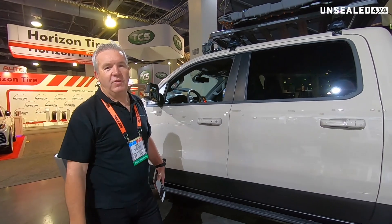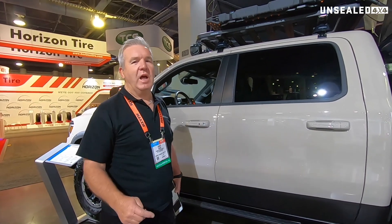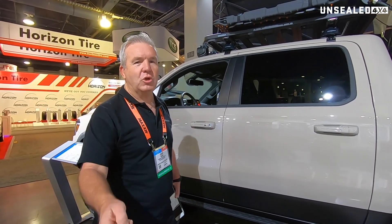So that's a quick look at the 1500 RAM from Off-Grid. For all things four-wheel drive, check us out at unsealed4x4.com.au.